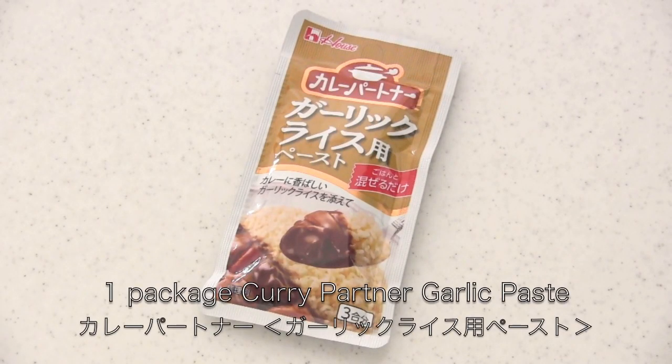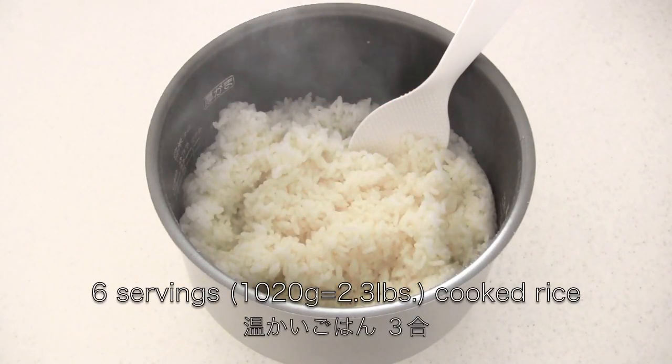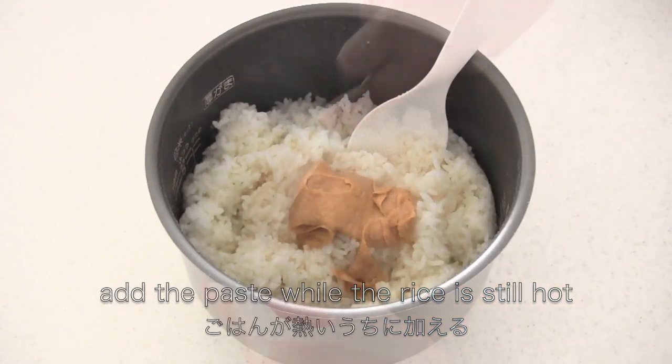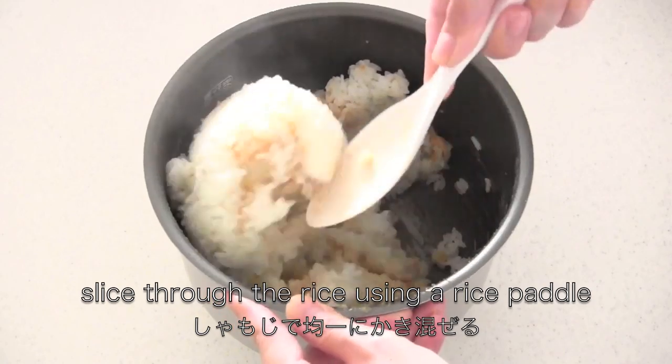Meanwhile, let's make garlic rice. I'm going to use one package of kareepa donna for garlic rice. You need 6 servings of cooked rice. Add the paste while the rice is still hot, then slice through the rice using a rice paddle.